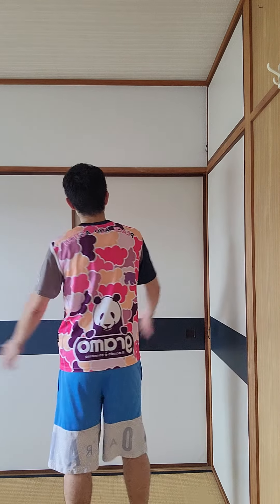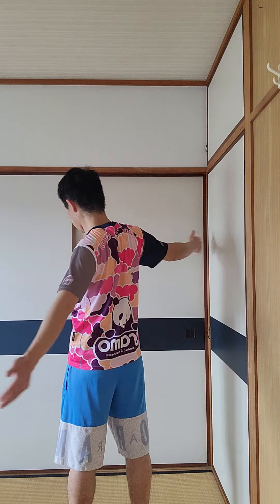Doing it too early or too fast causes shoulder pain. Please do it slow. Okay, let's do it together — slowly. Wide, wide, narrow. Wide hand wide, but this bone, bone is narrow.